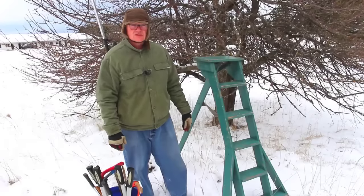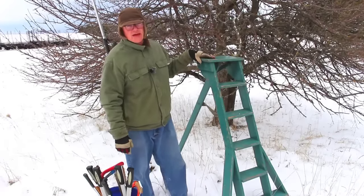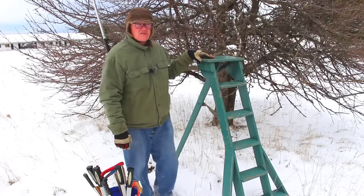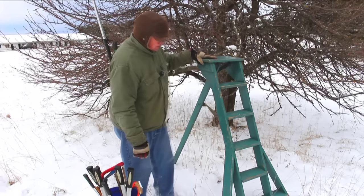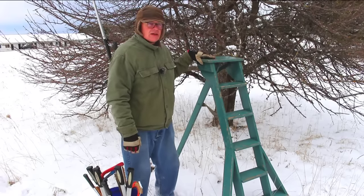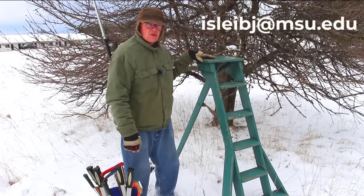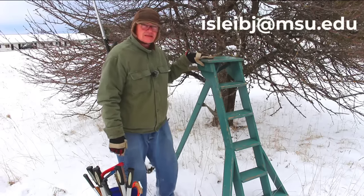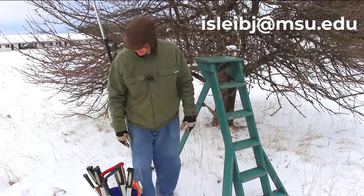Just a few words about the tools we're going to use today. You can see I've got my homemade orchard ladder here. This is a tripod ladder — it's safer than a stepladder or a regular two-legged ladder, and much more stable on uneven ground. It was an inexpensive project to build. I have the plans from an old farm carpentry book and I'd be glad to send them to anybody that wants them. My email is included in the video.